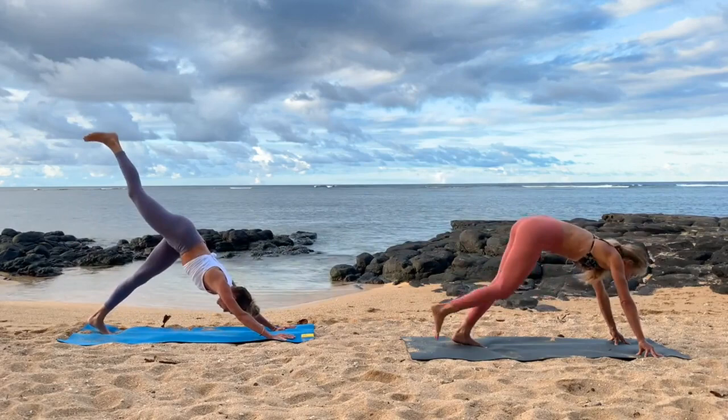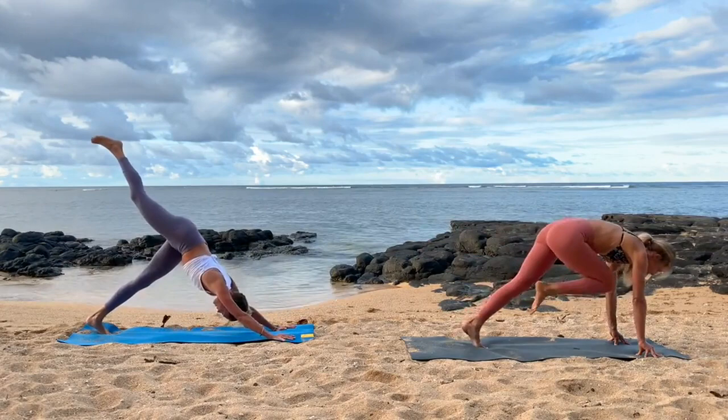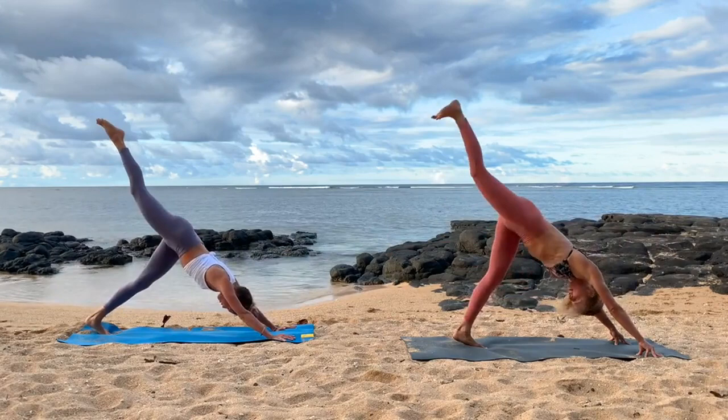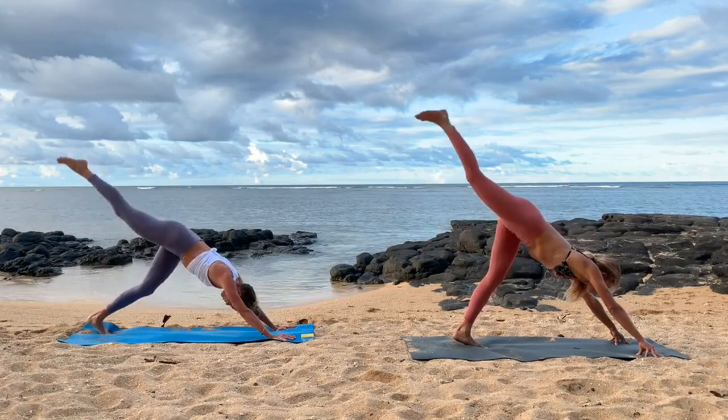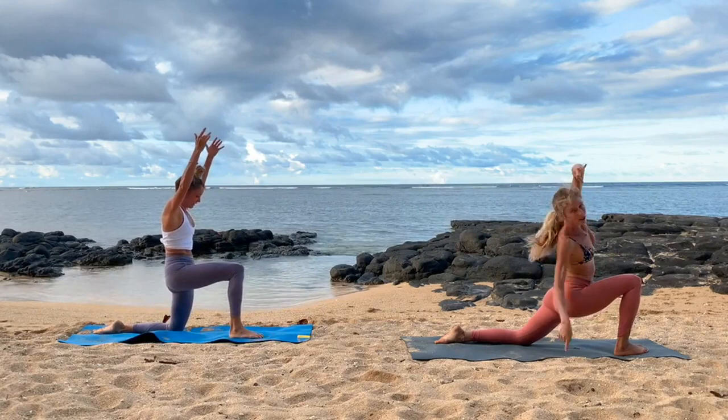We'll do 20 seconds of knee-to-nose at your own pacing, getting that belly involved again. Inhale, lengthen. Exhale, hug in. You could really go at your own pace — go fast if you want a little more heart rate increase, or go slow to really focus on wrapping the belly. Energize the right toes — feel it to feel it, not just to get it done. Last one, hold just for an exhale. Plant the foot. Psoas stretch — left knee to the ground, arms lift.